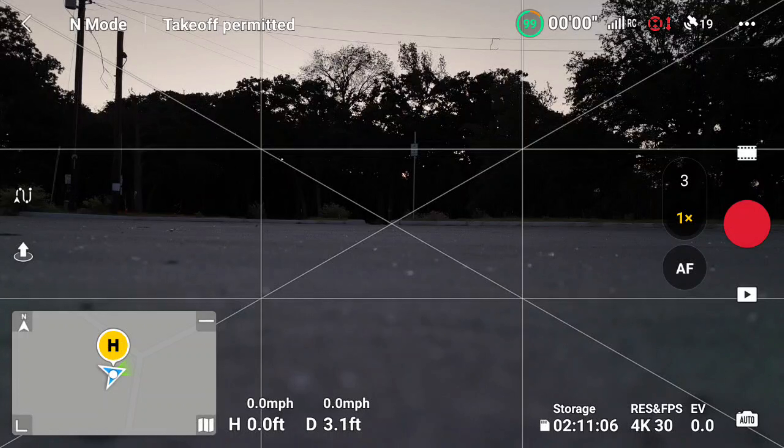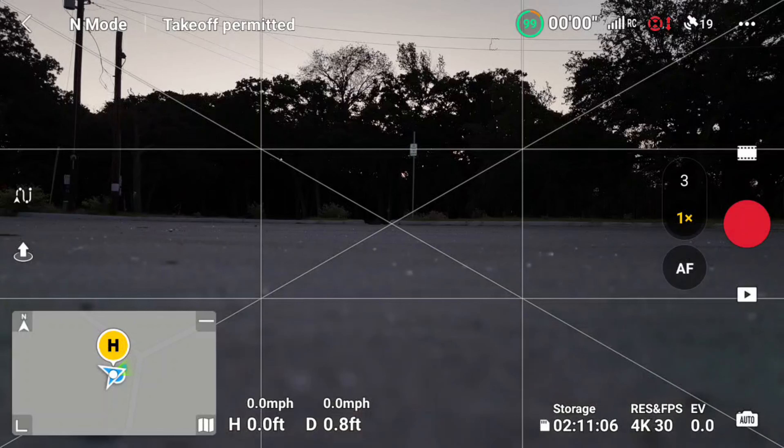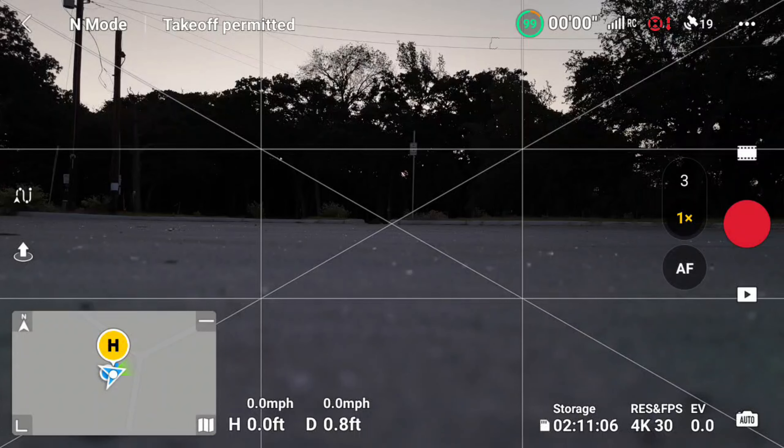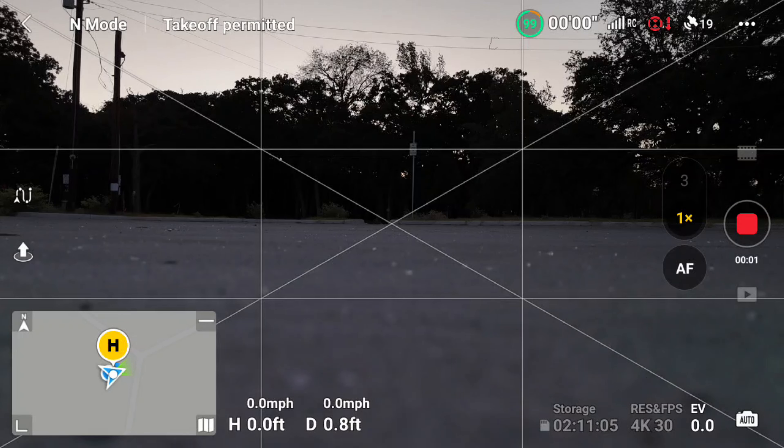There we go — screen record started. I got the drone started up. I'll take off for a minute and turn on my strobe lights. Those are bright. I have two of those firehouse strobes; I actually put both of them on top — just something I'm trying out. I'm going to hit record. I just always like to record the drone when it's in the air.